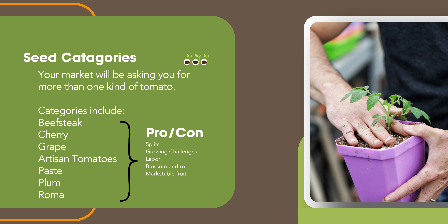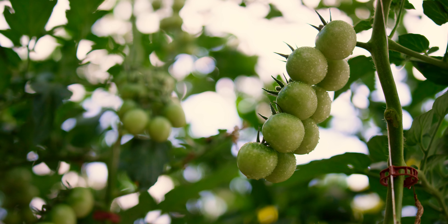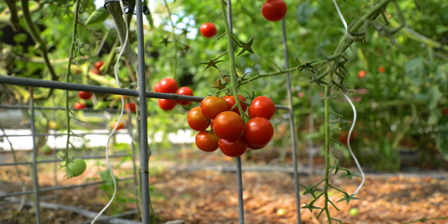Your market is going to ask you for different types of tomatoes based on what they want. Don't grow tomatoes for what you want — grow them for what your customers are going to pay for. Ask them, pay attention, and if you're romantically involved with a tomato that doesn't sell, drop it and focus on what did sell. Categories include beefsteak, cherry, grape, artisan, paste, plum, and roma. Each one has its own pros and cons. Cherry and grape are more prone to splitting; artisan tomatoes require vastly more labor than big slicing tomatoes because you're picking so many more individual fruits. Some of these fruits are more marketable than others.